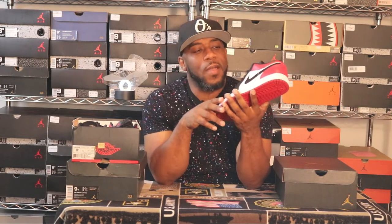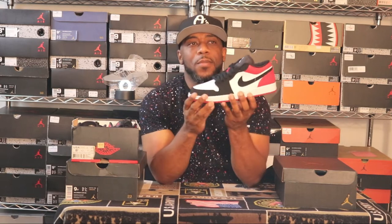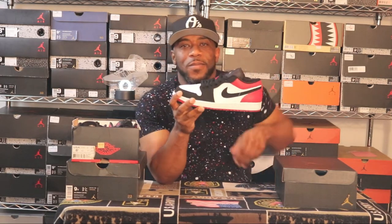I don't own the Black Toes or the Bread Toes. When the Black Toes dropped, I wasn't really checking for retro Jordans — I was an Air Force One guy. The Bred Toes dropped and I didn't get my lazy self up to pursue them, which is why I don't have those in my collection, but I'll get them eventually. A lot of people don't like mids — shout out to everybody still contributing to the activity on that video; it's approaching 35,000 views.